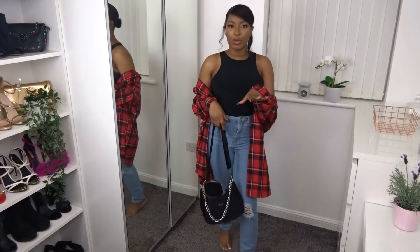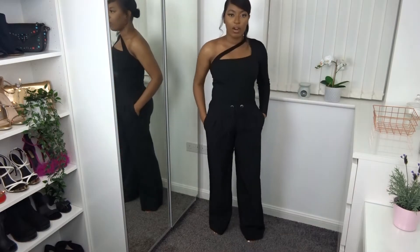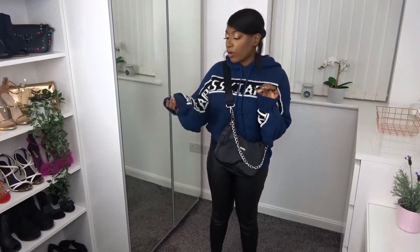It's like casual, winter chic, with a nicer feel. It's nice, it's so nice, it's so comfortable.